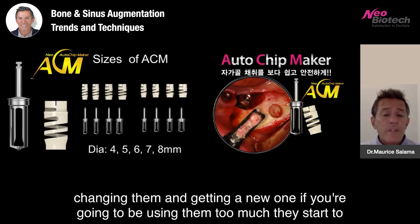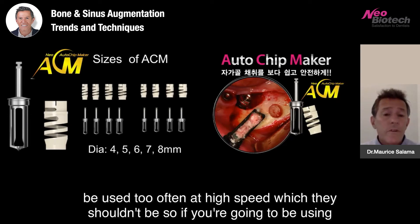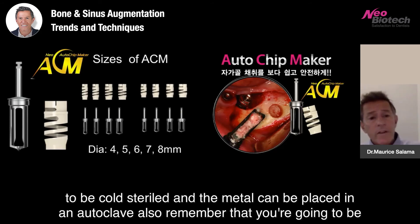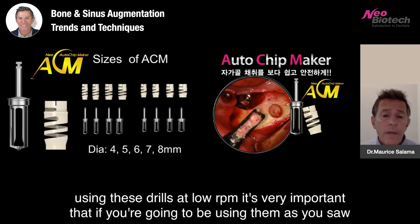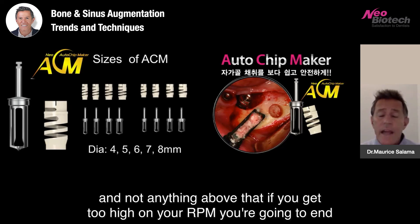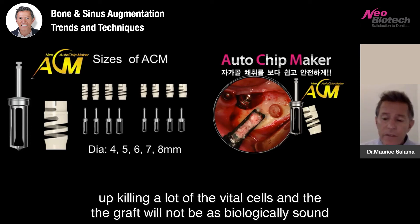If you're going to be using them too much, they start to wear out — they shouldn't be used too often at high speed. Remember: the plastic sleeve cannot be placed in a sterilization unit; it has to be cold sterile, and the metal can be placed in an autoclave. Also remember that you're going to be using these drills at low RPM. As you saw in the video, you're using them at low RPM — typically between 150 and 250 RPM and not anything above that. If you get too high on your RPM, you're going to end up killing a lot of the vital cells and the graft will not be as biologically sound.